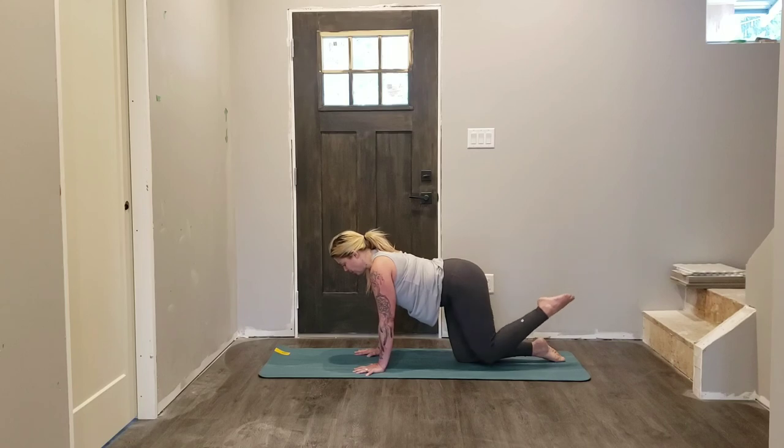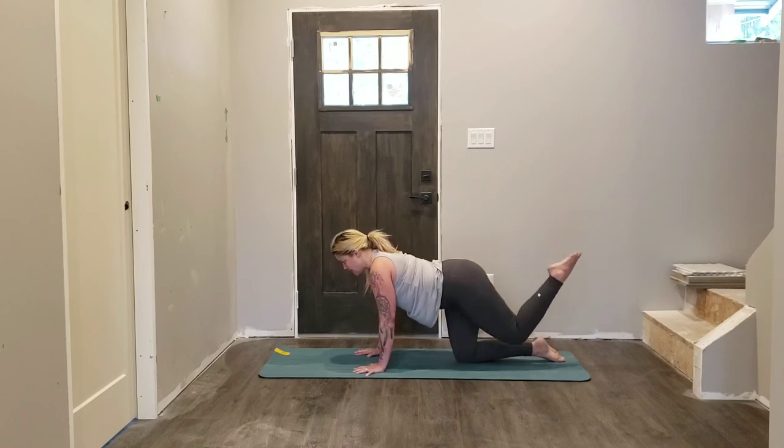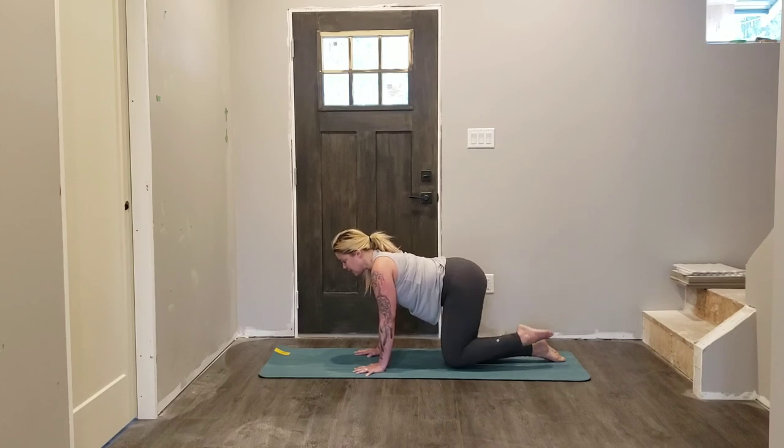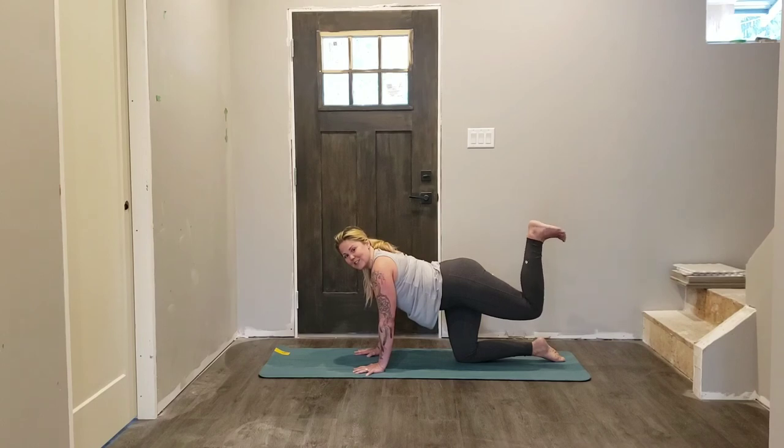Four, three — keep that micro bend in the elbow, keep your chest nice and strong, abdominals lifting. Last time — lift and hold, flex your foot so your toes point towards the shin. Little pulses here,